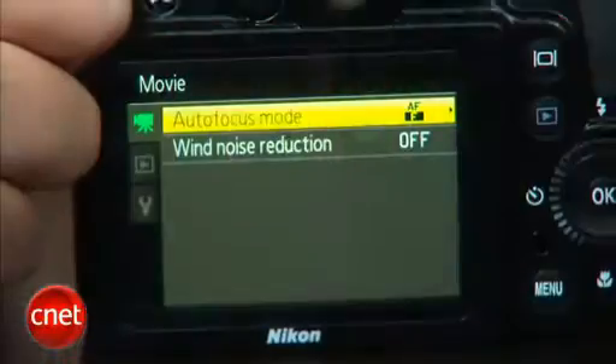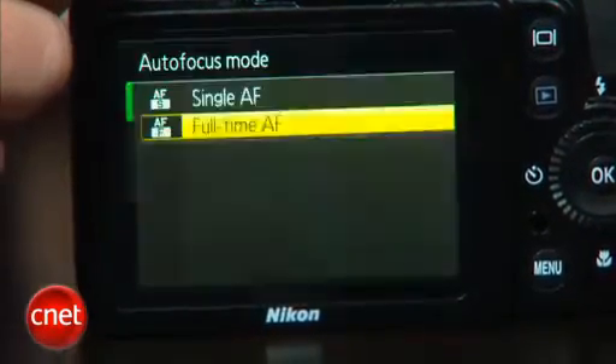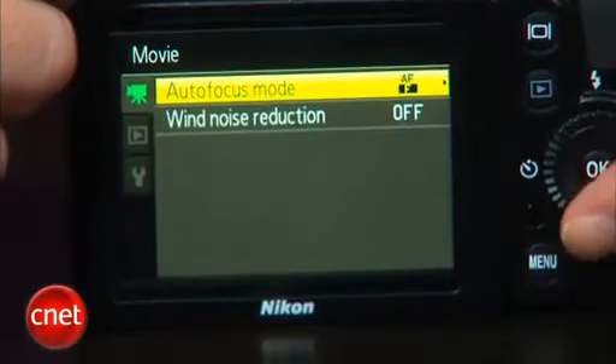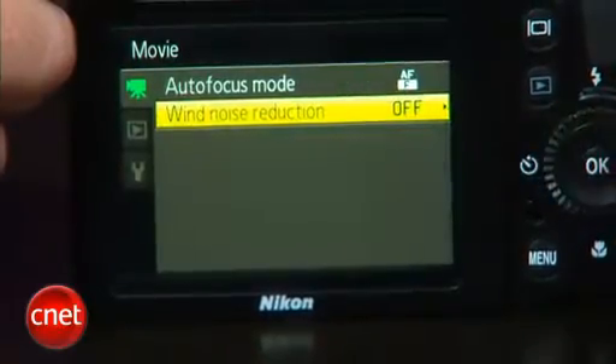This model also updates its movie capture options. It now supports 720p, and the quality is just okay. It's got some smeary edge detail, but decent exposures and not a lot of moire, so it's fine for the occasional clip. It can also zoom during capture, and the lens is quieter than I expected.